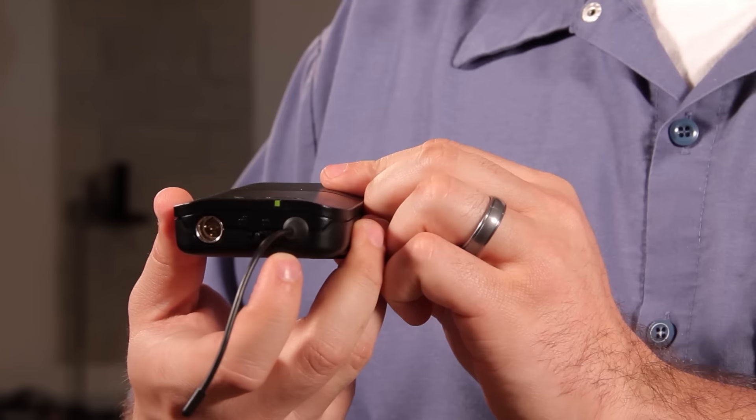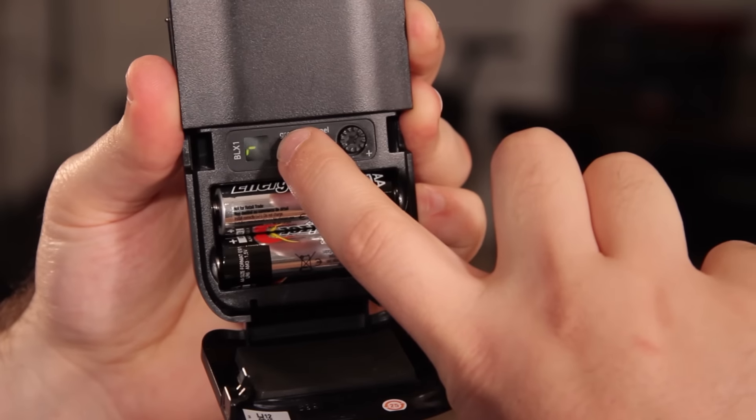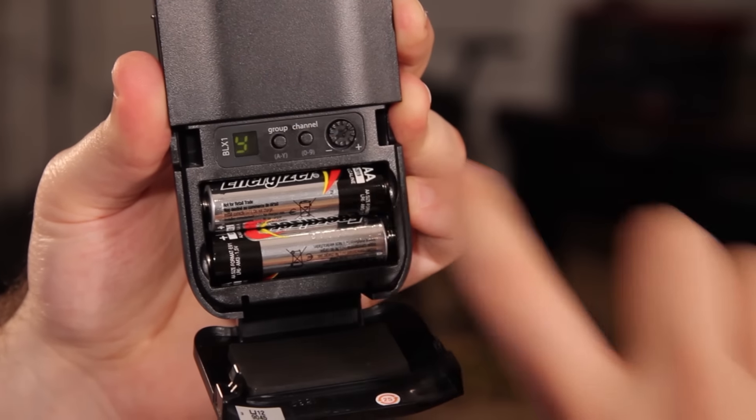Turn it on and then set the group and channel to match the receiver. Use the group and channel buttons to cycle through the options.